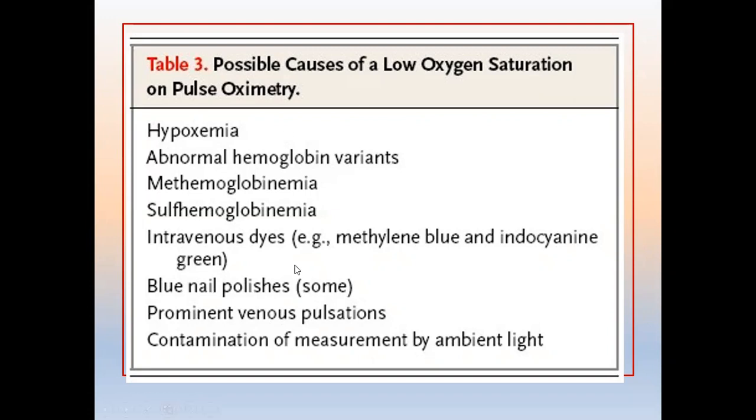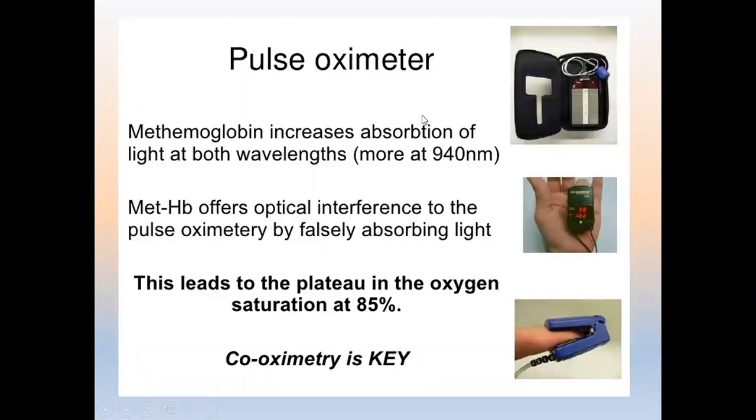Other sources of error include nail polish, especially blue polish, which should be removed. There may also be prominent venous pulsation misinterpreted as arterial by the oximeter, or contamination by ambient light — for example, a very strong overhead light can cause an incorrect reading.